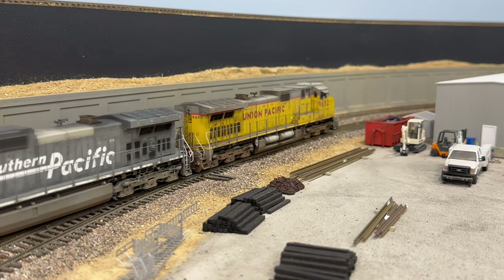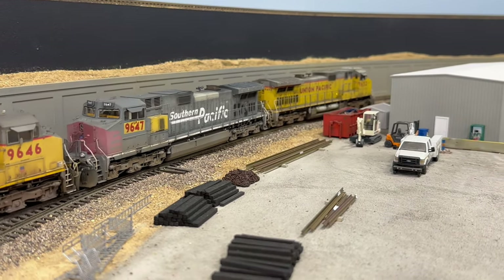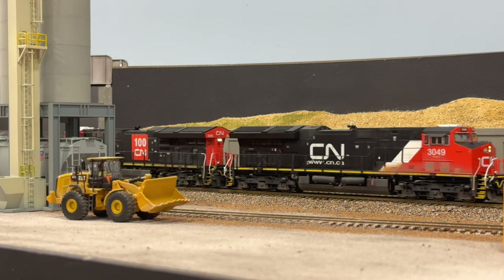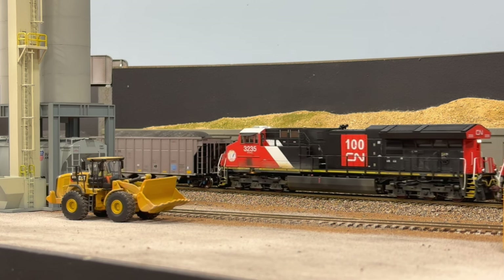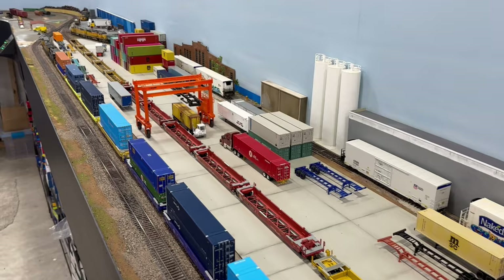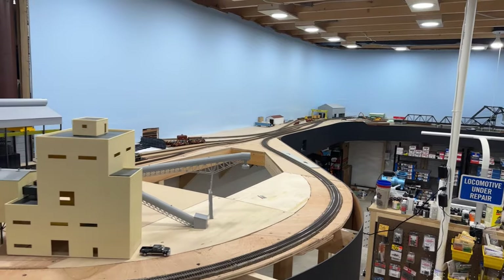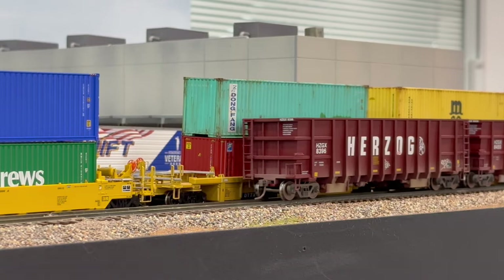Welcome back to Model Trainings 365. It's been almost nine months since my first layout tour, so I wanted to once again walk you through the layout and point out some of the projects and progress I've recently made. Due to the time it takes to record and edit these videos, I'm going to break this layout tour into two parts. This first video focuses mainly on everything happening east of the Chicago yard. I hope you sit back and enjoy what's new on the Heartland Division in HO scale.